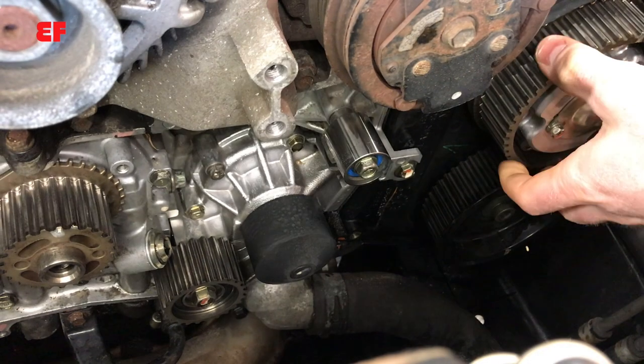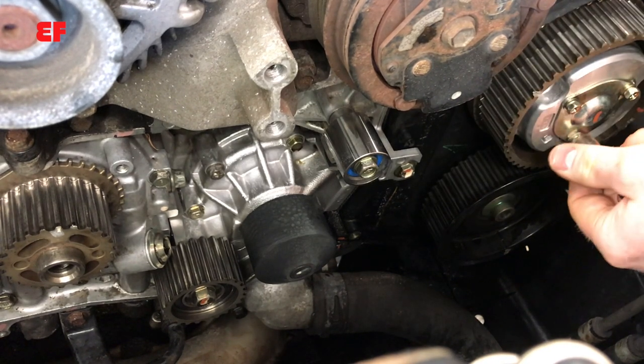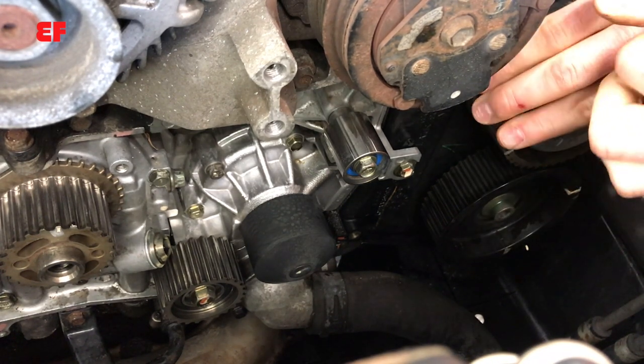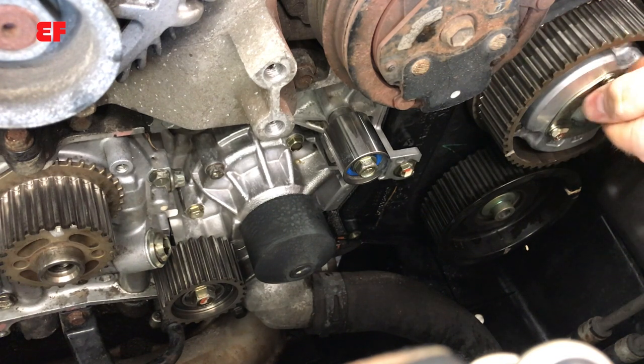Welcome back everyone. This is my second video on camshaft sprocket removals for Subarus. I made a video a while back — it was one of my first videos and the quality was much lower, and the engine was out of the vehicle. I wanted to make another video so you could see the details of what's going on and how this actually works, so hopefully this helps you out with your project.